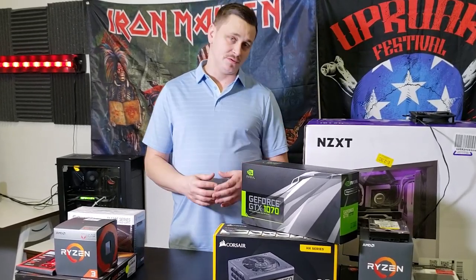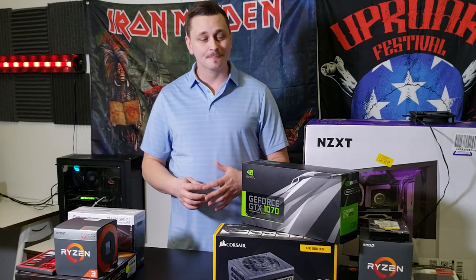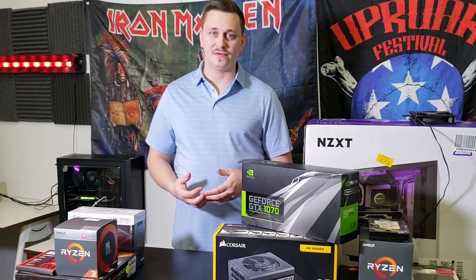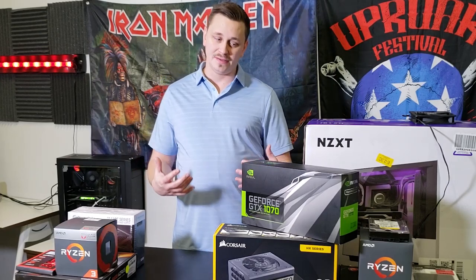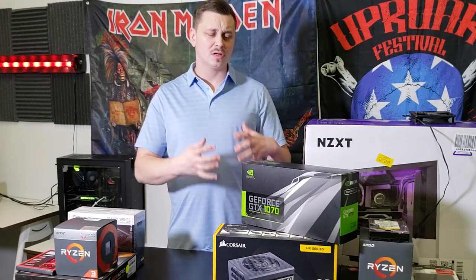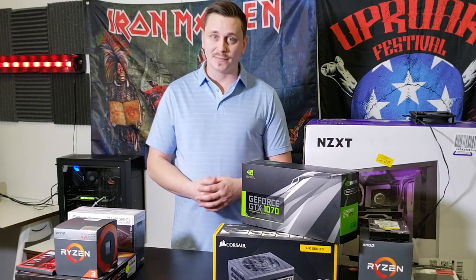We're then going to take those builds and put them up on our online website and offer them for sale — not only to anyone watching this video, but to anyone that sees it online who wants to buy a quality build, know how it was put together, what components went into it, and the exact cost breakdown.